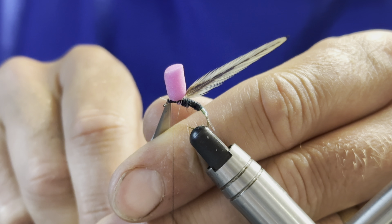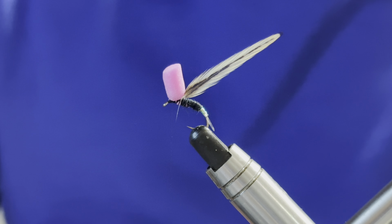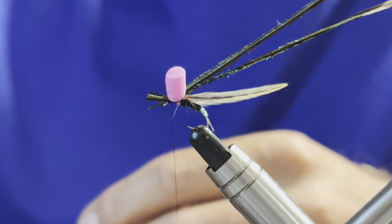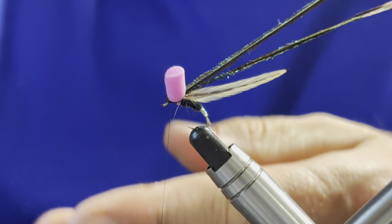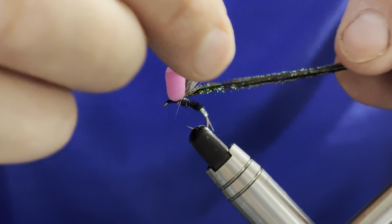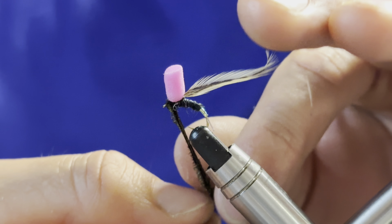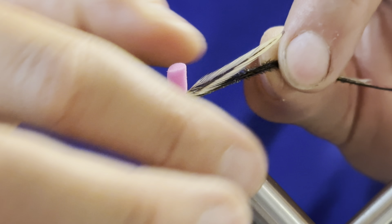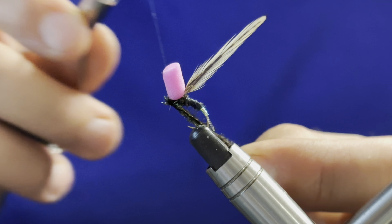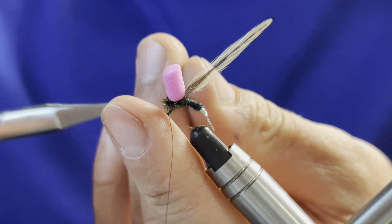For the thorax I'm going to use some natural peacock herl — three strands. I'll neaten up the tips and tie them in tip-end first, taking a few turns to secure everything before coming in and removing those waste pieces. Once I'm happy it's all caught in, I'll start to build the thorax: one turn behind the hackle, then a few turns in front — two turns — then another turn rearward before catching it in at the eye. Two turns and a third to secure, then trim away the waste pieces.